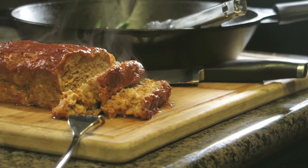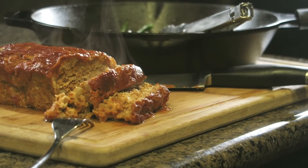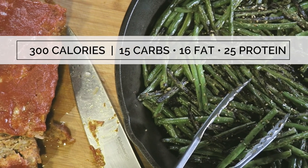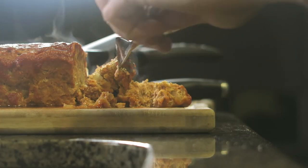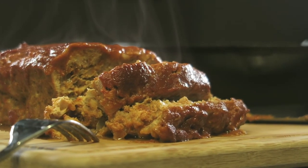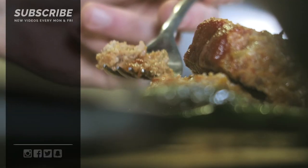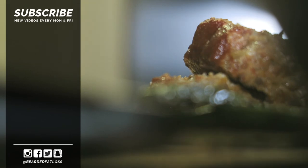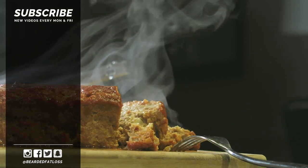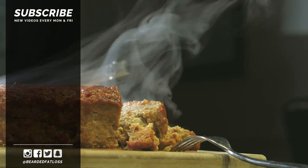I'm serving it up with some green beans cooked in my cast iron, but this will go well with whatever side dish you choose. The recipe yields about eight servings and at only 300 calories a serving, you'll definitely have to give it a go for your next dinner or meal prep. Ingredient amounts and all other info is up on the blog — be sure to check out www.beardedfatloss.com. Until next time, talk to you all later, have a good one.